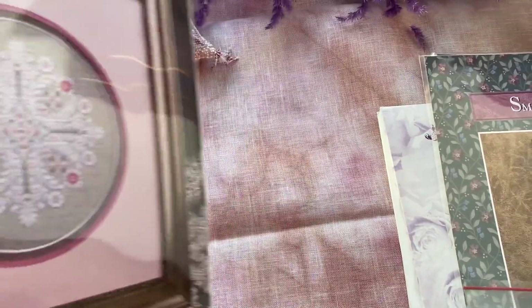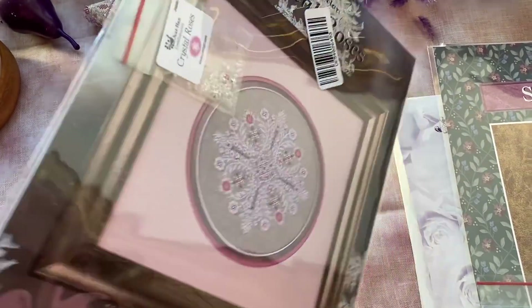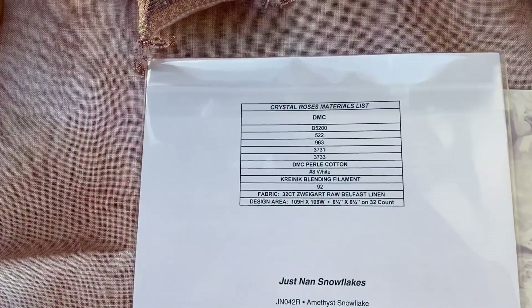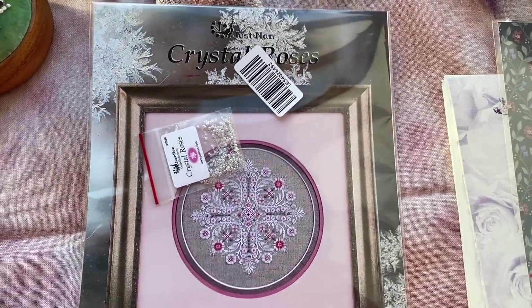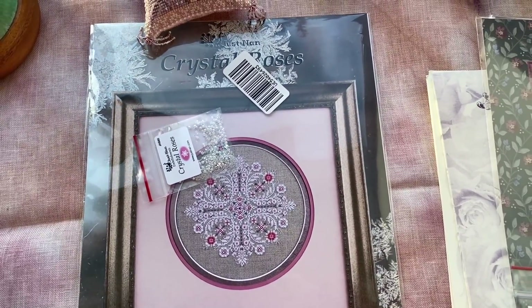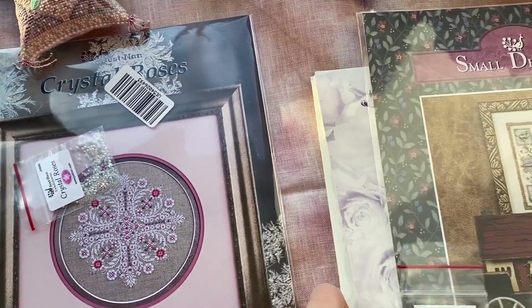Crystal Roses — I had this chart. I gave it to my friend and I wanted to keep one for myself as well because she told me she dreams to stitch something from JustNan. I was sending her a puzzle and I decided, okay, let me make her a surprise. And I chose this one because I like this snowflake a lot.